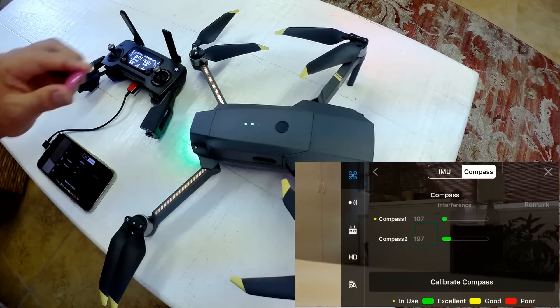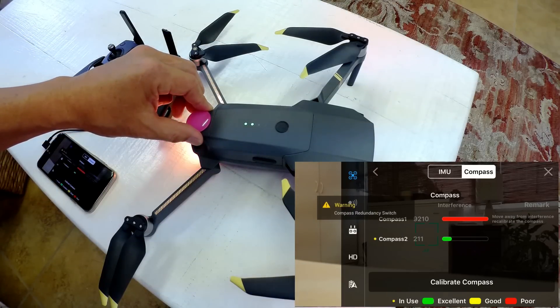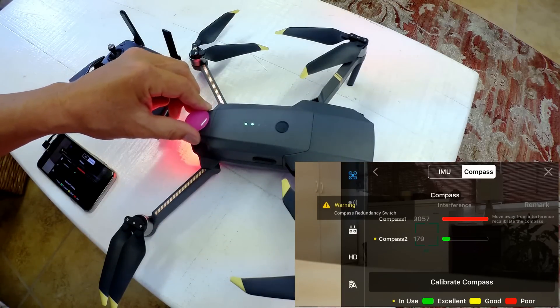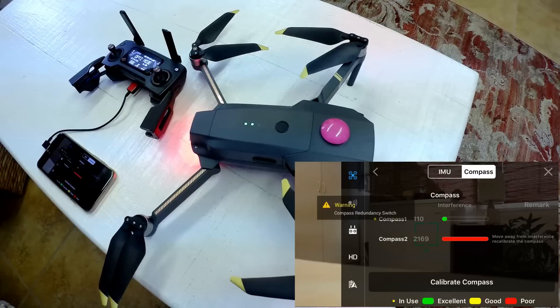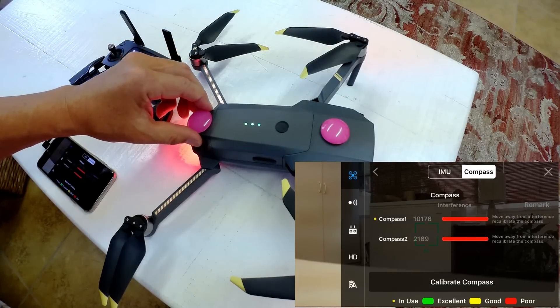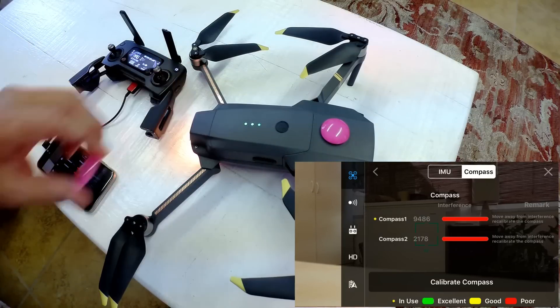When I take a magnet and place it in the back, you can see the compass reading goes out of spec and gives you a warning. When I move the magnet towards the front, the other compass reading goes out of spec and gives you a warning. When I put both magnets on, you can see both compass readings go out of spec.